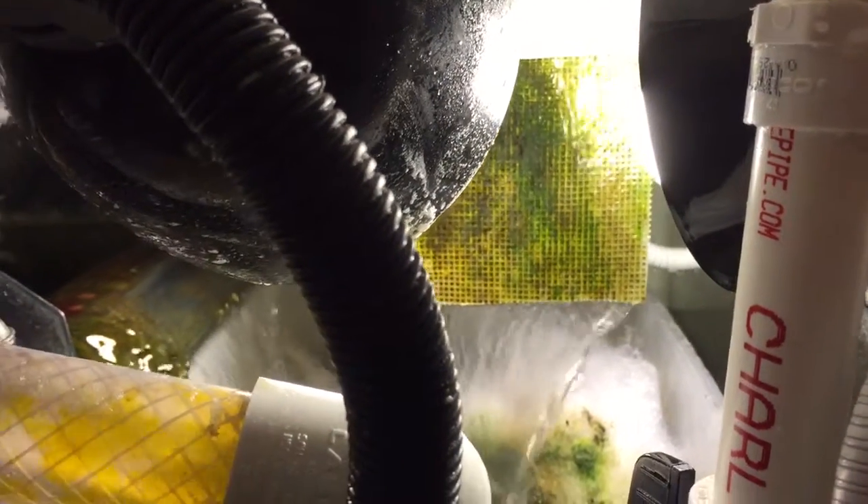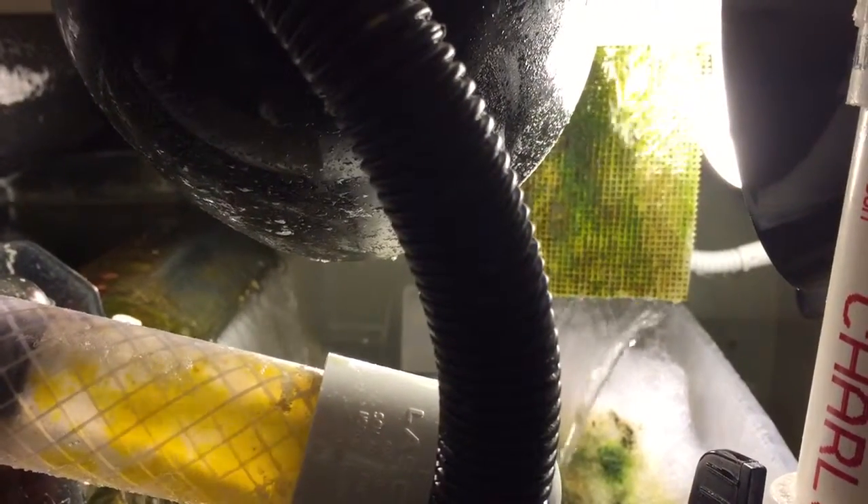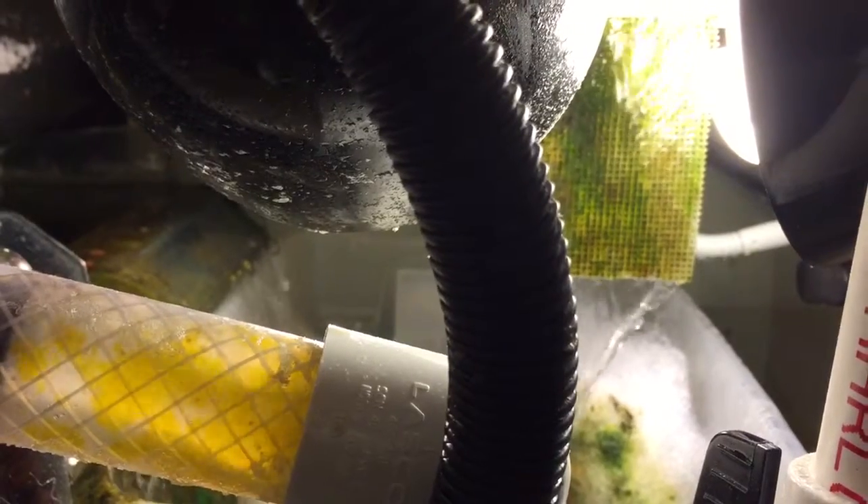I'm hoping that this concentrated small square, from what I read, is supposed to actually suck the nutrients out of the tank much better than a larger screen. So let's see what happens.